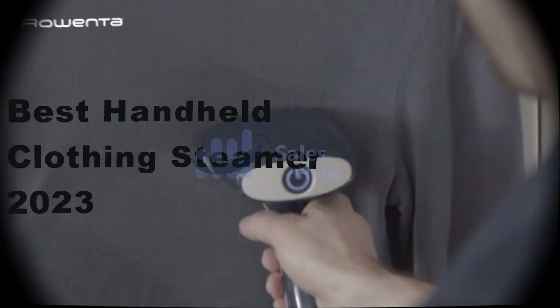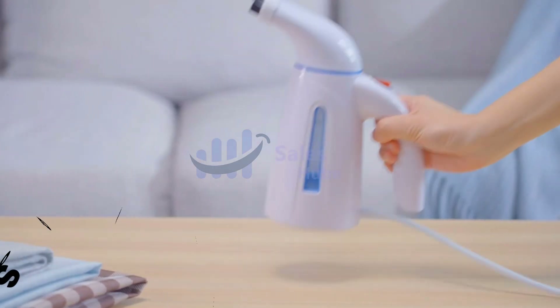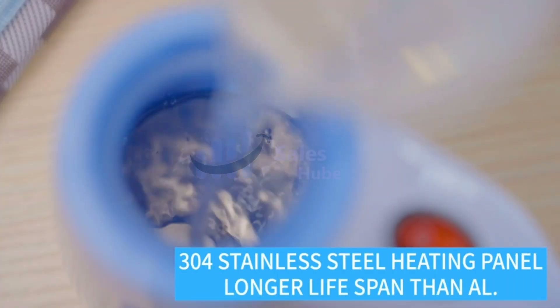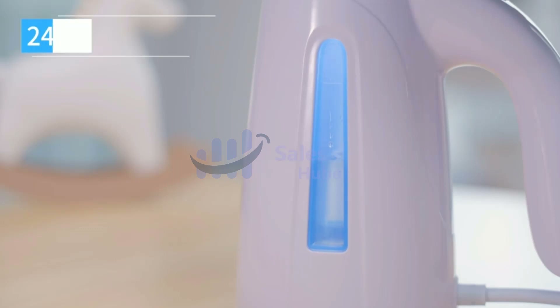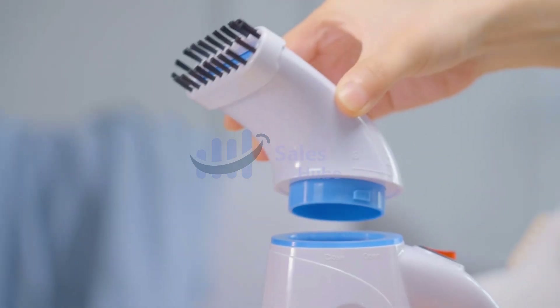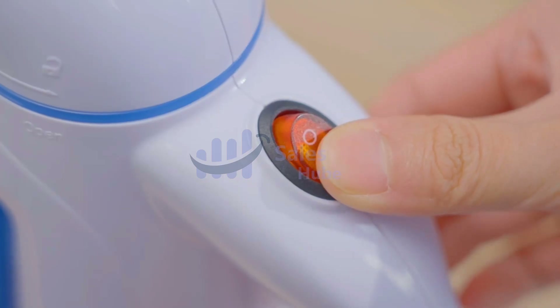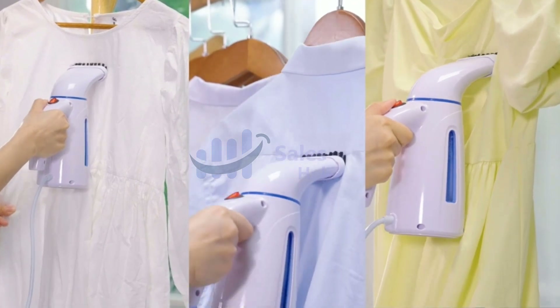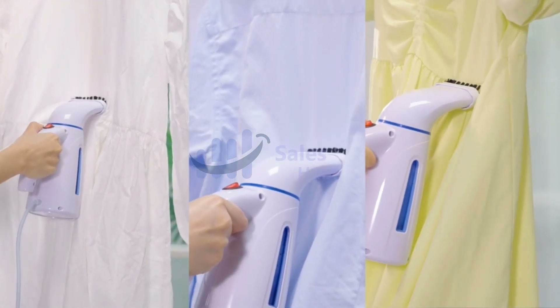Best Handheld Clothing Steamer 2023. Number 5: OG Home Steamer, 240ml capacity. This steamer produces 15 minutes of continuous steaming to remove wrinkles perfectly. Unique 304 Stainless Steel Heating Panel ensures anti-rust, anti-oxidation, and much longer lifespan than other materials like aluminum. 700W steamer produces powerful steam.